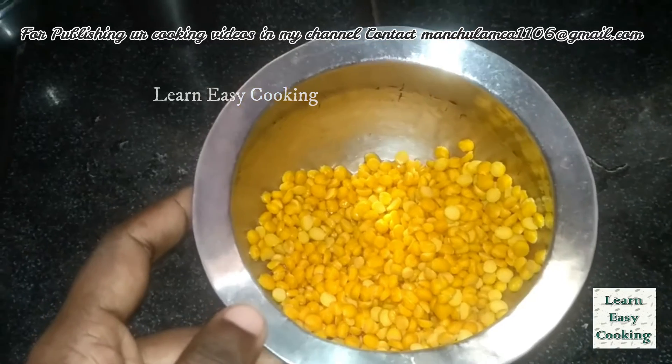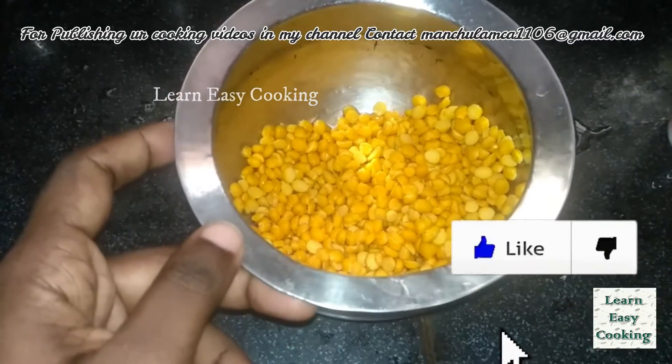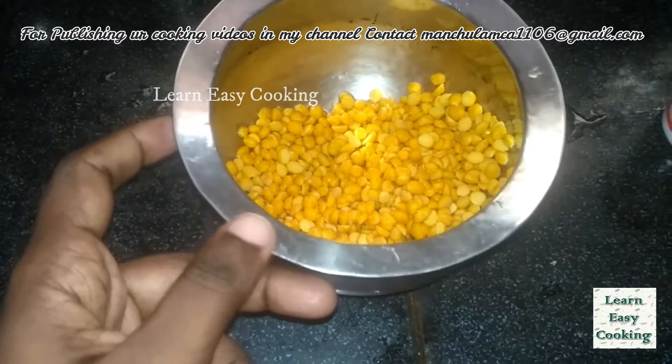Hello friends! Welcome to Lon Easy Cooking! Now let's talk about the recipe. Let's see how it's done.